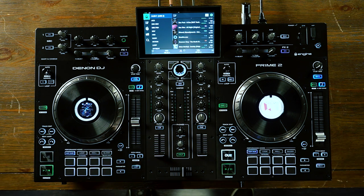Hi, how you doing? This is Stu with Denon DJ and we are here at Sweetwater Sound checking out the brand new Denon DJ Prime 2 all-in-one standalone DJ console.